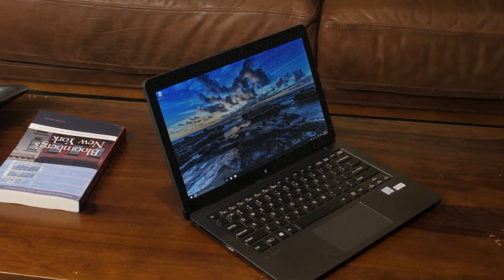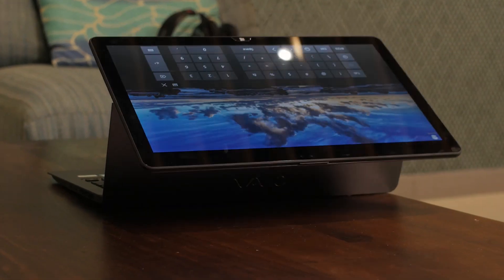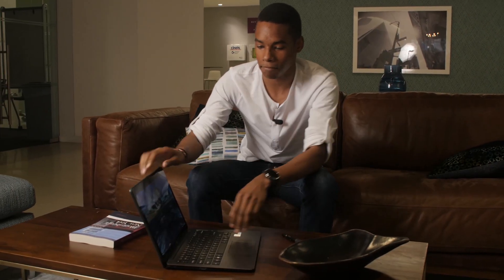Stéphane with TechCrunch here, and this is the Vive Z Flip. It's a convertible Ultrabook with Windows Pro 10, and the real main feature about this computer is of course the flipping screen, which you engage by hitting the release here and lifting backwards so that it folds on top of the keyboard.